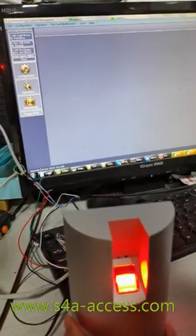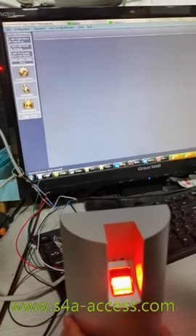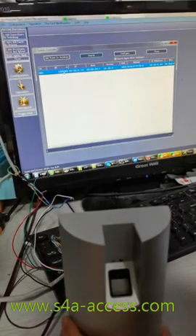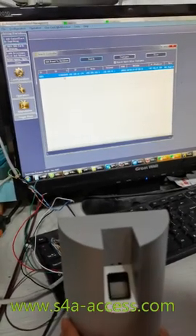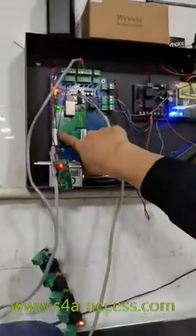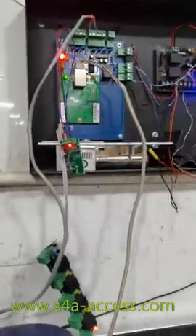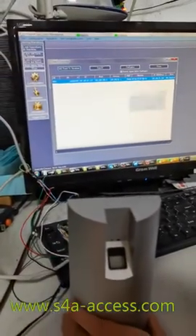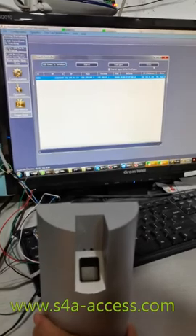The first step is we will add the controllers by entering this IP address. This is the serial number of the access control board — this one is 845. This is the serial number, and we have already connected it to the software. Click OK.